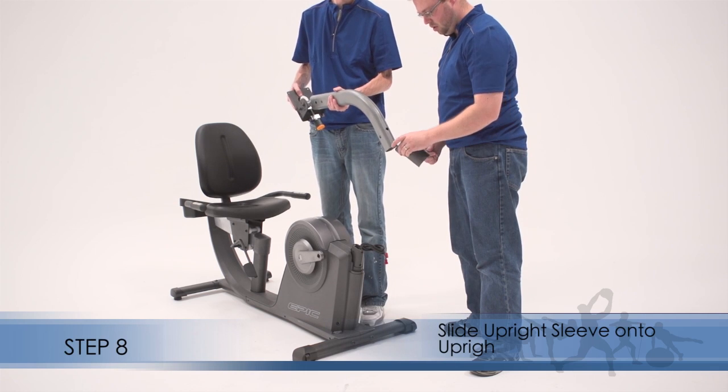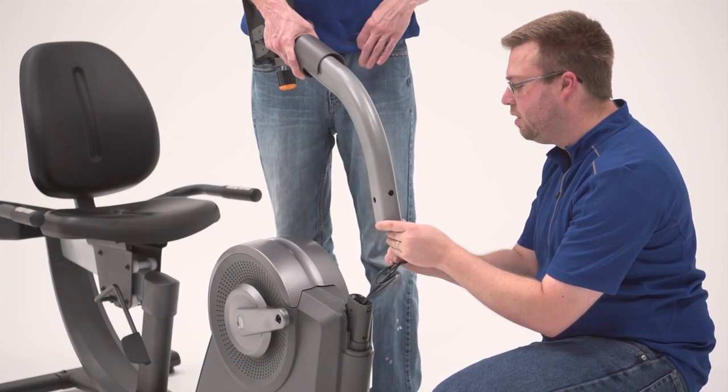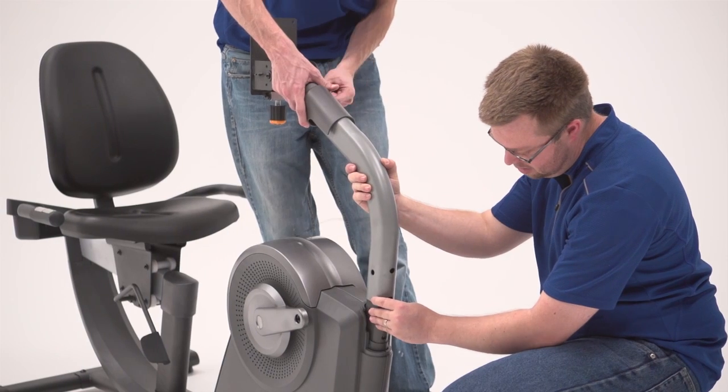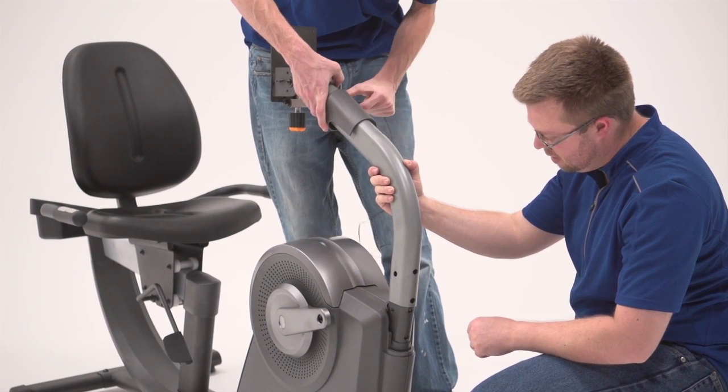Step 8. Slide the upright sleeve onto the upright. Tie the lower end of the wire tie into the main wire harness and into the pulse wire in the frame. Pull the other end of the wire tie until the main wire harness and the pulse wire are routed through the upright and out of the indicated hole.